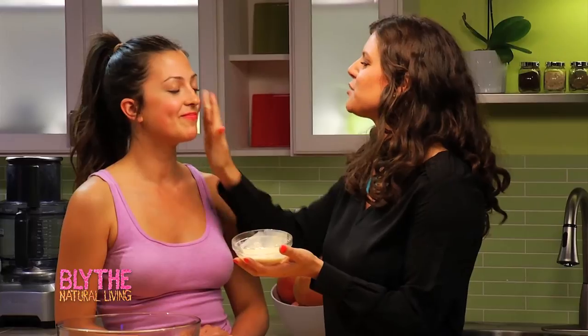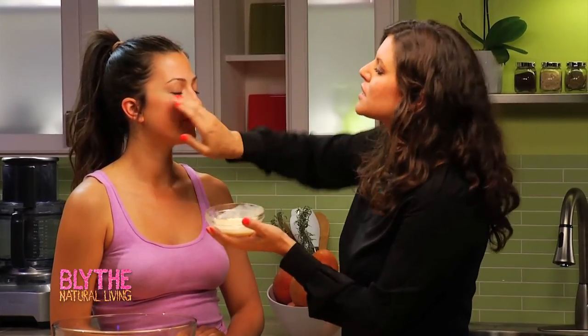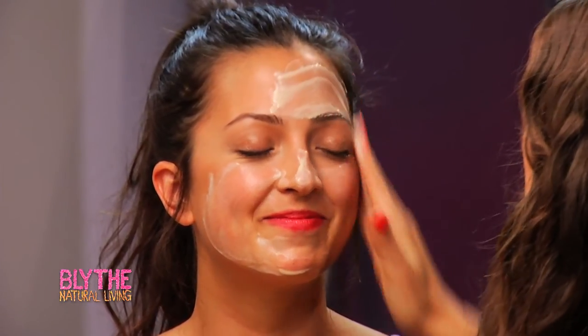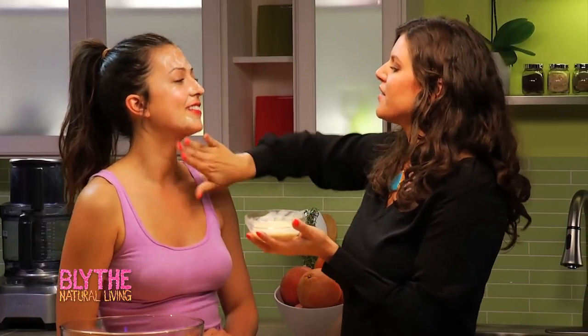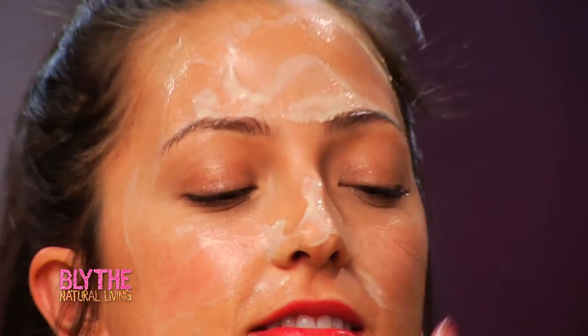That's really all it is — it's super nourishing. This is a moisture mask as well as an exfoliating mask, so it's kind of cool that you get both in one. It also delivers calcium directly to the skin. How does it feel? Feels good — feels a little goopy!